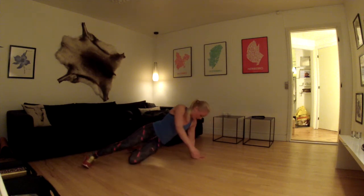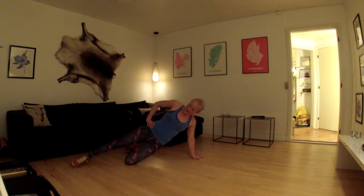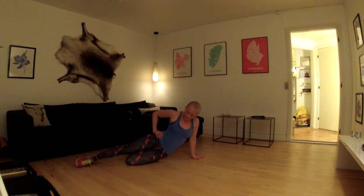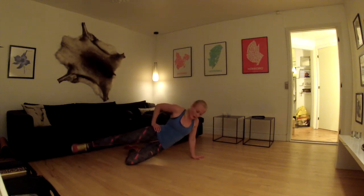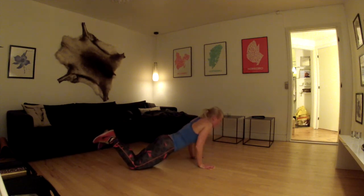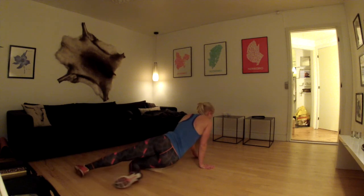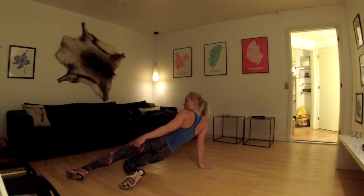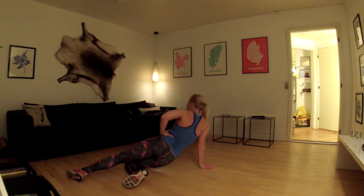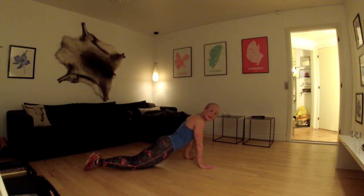I kan lave øvelsen på knæene som altid – hånden er placeret ned circa lige om skulderen. Dip ned, eventuelt med det ene ben oppe, kom ned og løft. Roter rundt, lav en push up og løft det ene ben op. Kom ned, igen bøj underste ben og øverste strakt, lav et dip, løft, og tilbage igen i startpositionen.